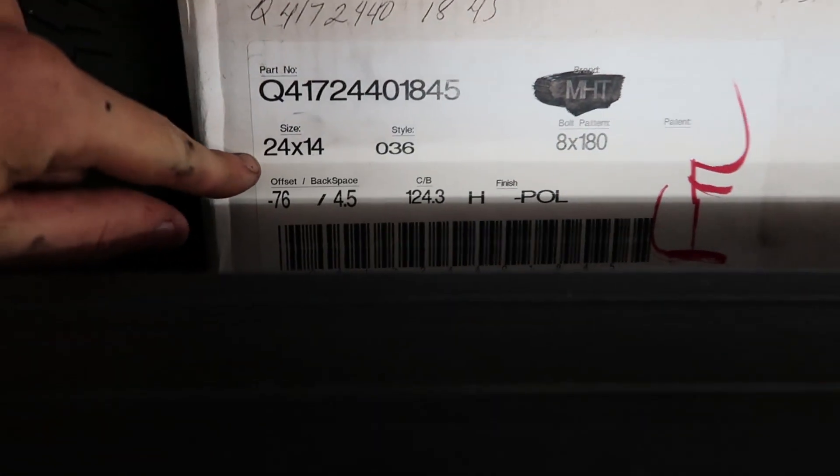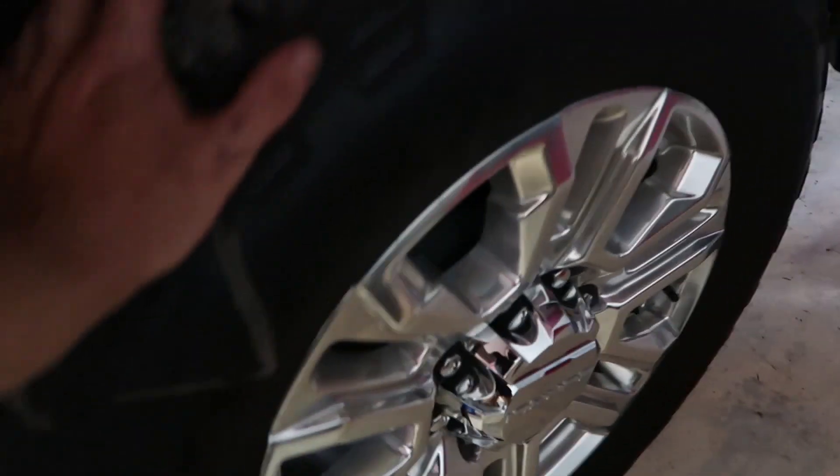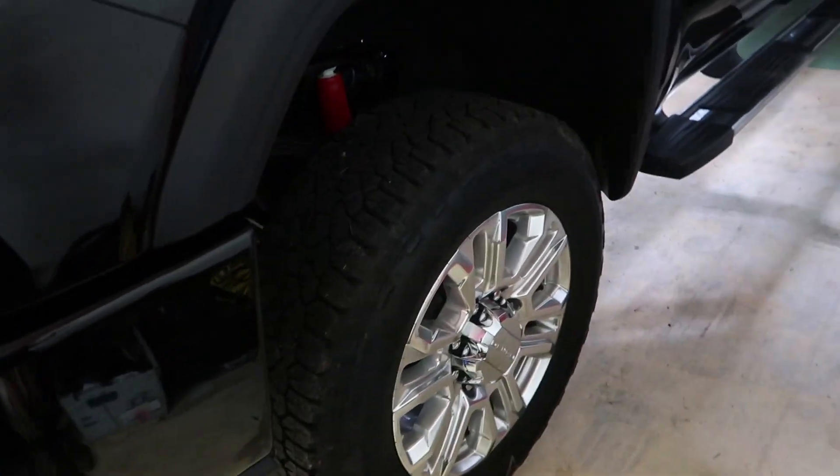The main goal is to fit these guys on the Specialty Forge 24x14s. So step one of the process is to jack the front end of the truck up — just a little bit off the ground is all you need.